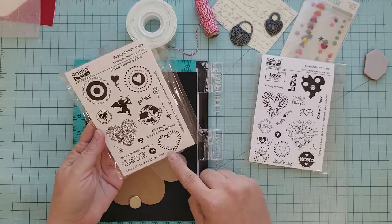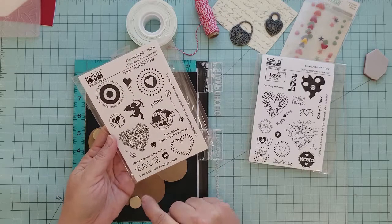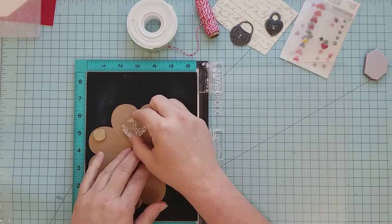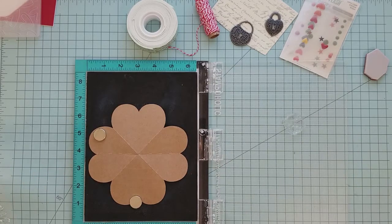I'm going to be using the Planet Earth stamp and the sentiment Love Makes the World Go Round. There are fun sentiments like Miles Apart But Connected By Heart — just a lot of fun stuff. I already have my heart explosion pattern cut out using craft cardstock, and I have it laid out on a stamp positioning tool because I like to stamp my image more than once. I'm just going to randomly stamp this, and the great thing about randomly stamping on a pattern like this is you don't have to be too careful — you can go willy-nilly and it'll work out just fine.